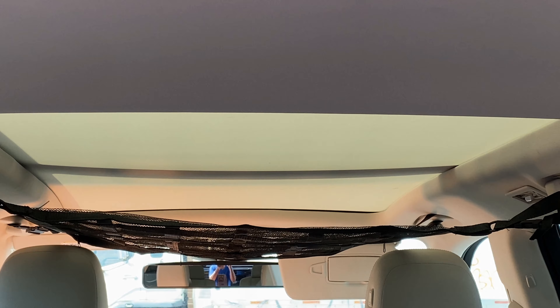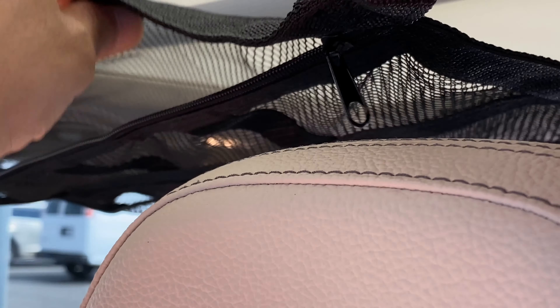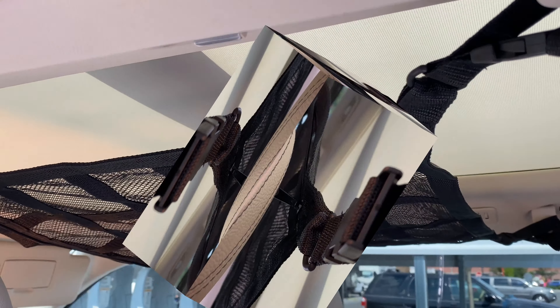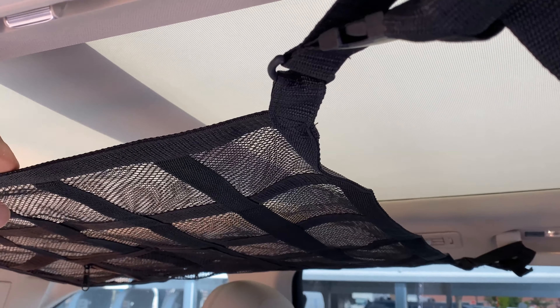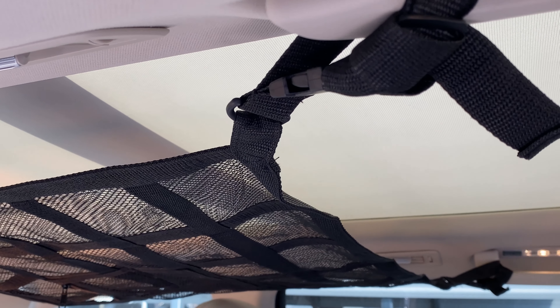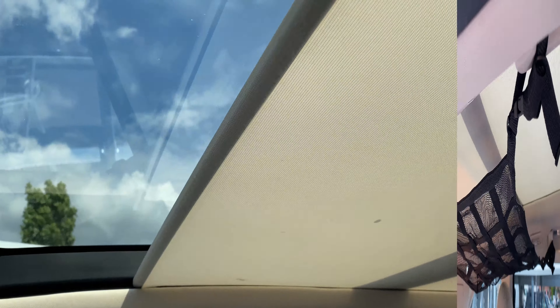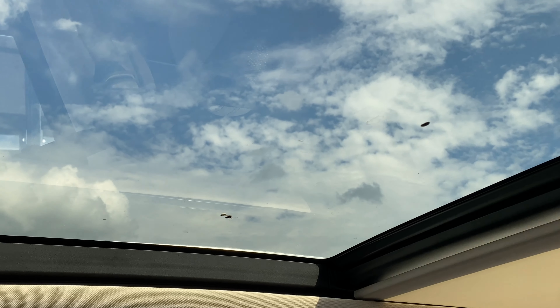I think it's a pretty cool idea. It hangs down a lot. This is the front view and it's sitting more to the back. Let me see if I open the sunroof how much it blocks. So I can still access the sunroof with no issues — it's mostly to the back.